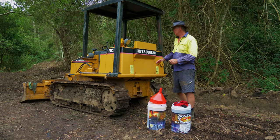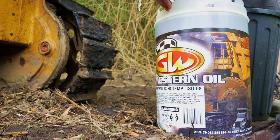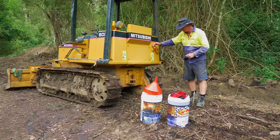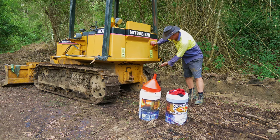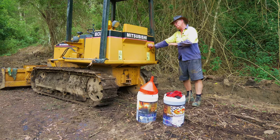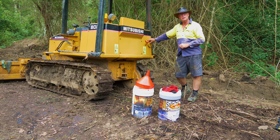Hi guys, Dave here. Today we're just going to change the hydraulic fluid in my bulldozer. I've got an ISO 68 oil here, so initially what we need to do is drain out the old fluid, which I'll take out from a bung under here, drain that out, replace it with the new, and put in another filter as well.